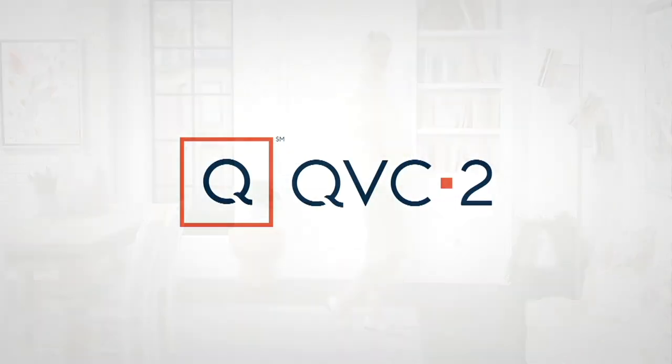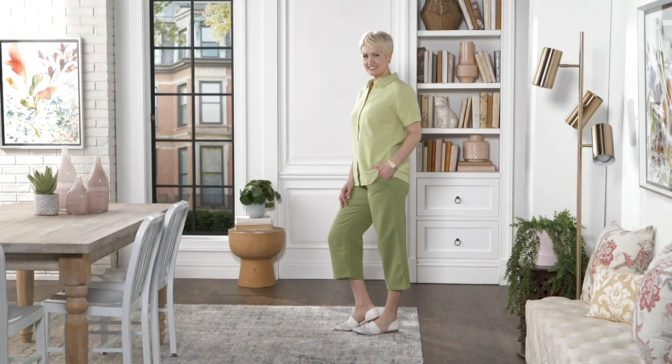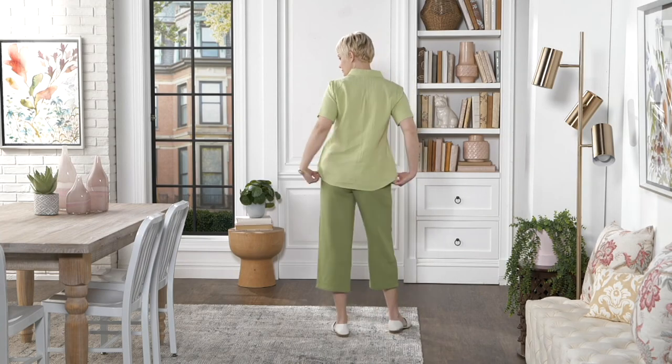So when you do button it up, it's not like a button-it-up-and-put-the-Spanx-on feeling. I think we're going to go right into the pants. Let's do it — I'm already in, you know you're dying to do those pants. I do love these pants. So this is item A.